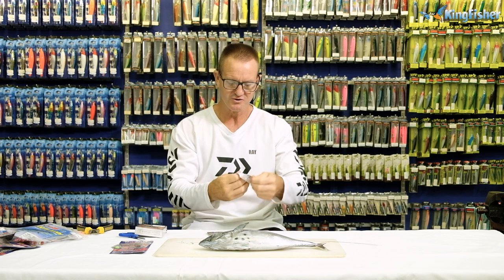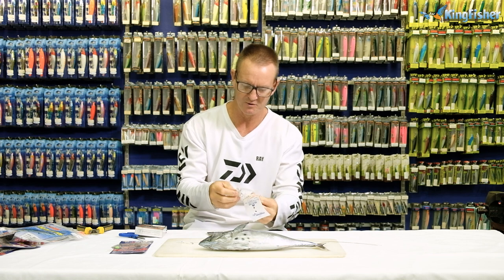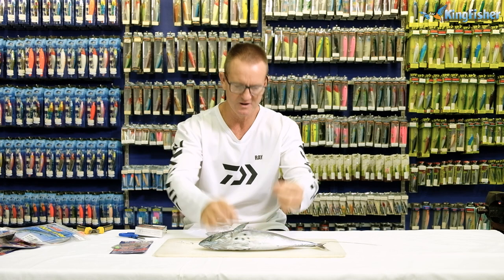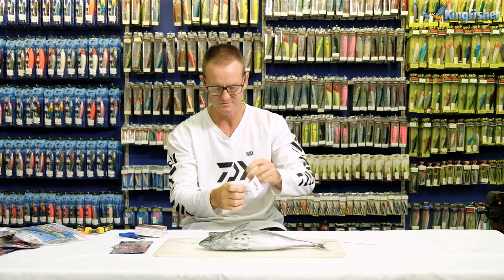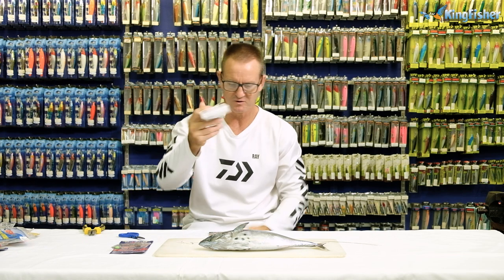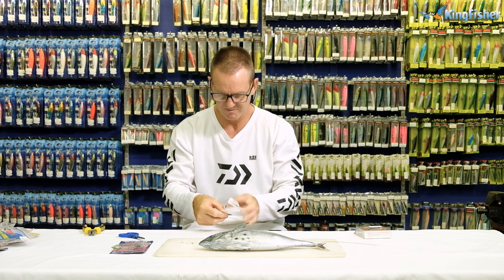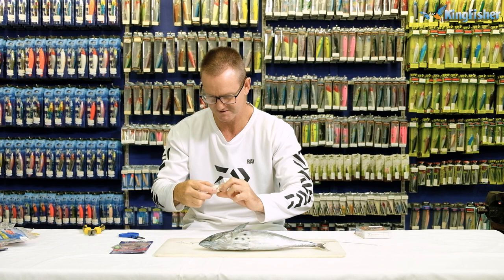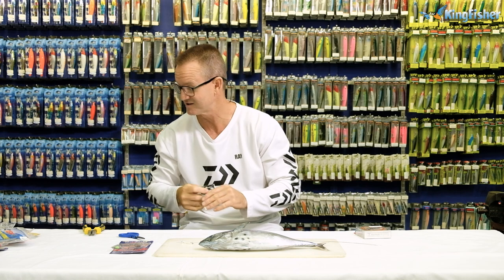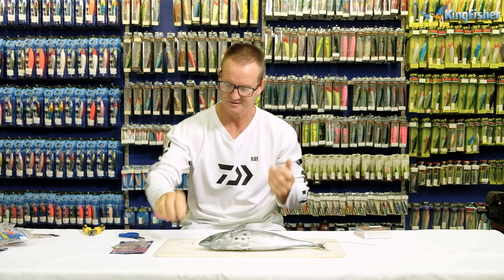I need two of the 3633 NP needlepoint treble hooks, so I grab two of those, close the packaging, and then of course my fluorocarbon which is the last thing I'll work with. I'll grab two number four power swivels — these are rated at 91 kilos, so you're never going to break them off, although they look a little bit smaller.